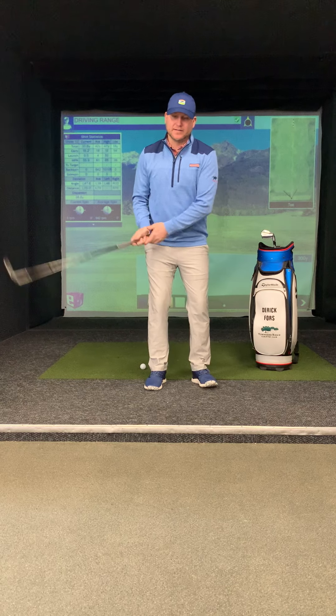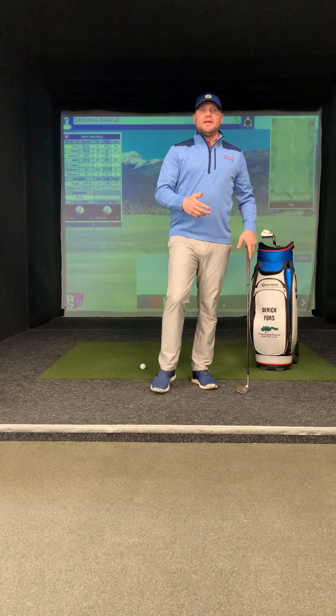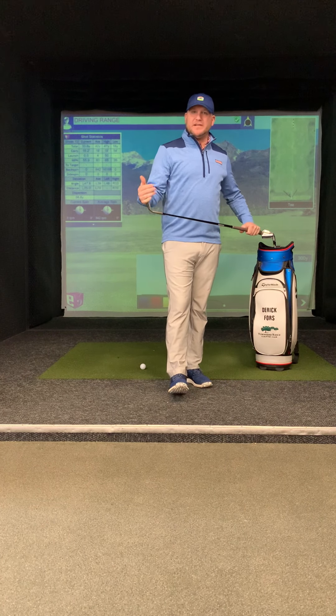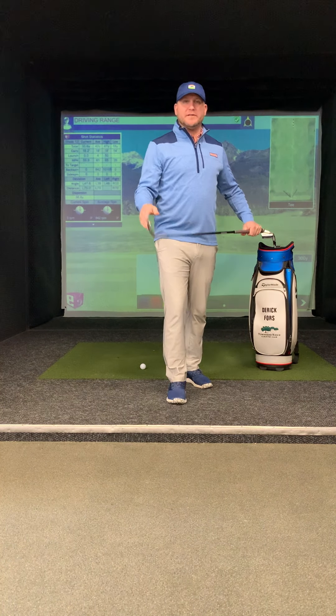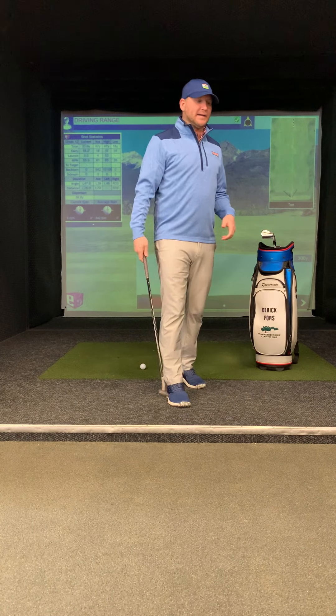For a lot of you that hit bunker shots and — boom — that ball doesn't get out, that's largely because the leading edge is getting too involved in that shot and we just don't have enough to follow through and get through impact.